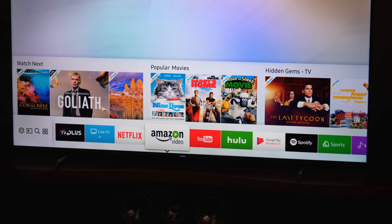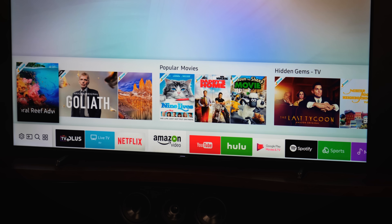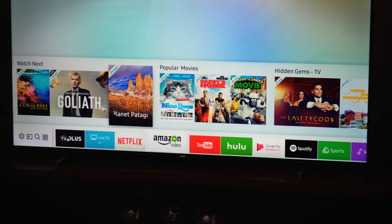And of course, all of Samsung's 4K UHD TVs support 4K streaming through compatible apps like Amazon, Netflix, and Vudu.